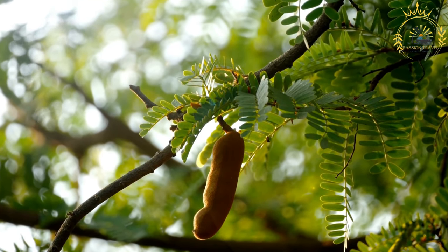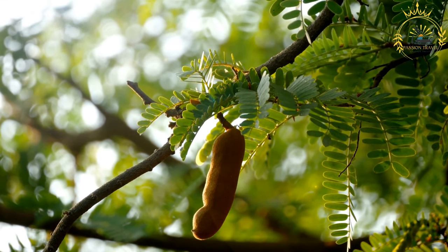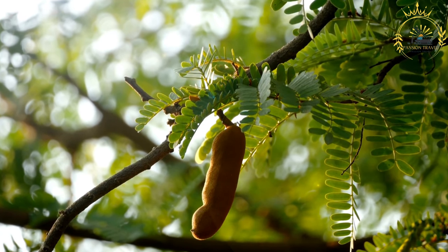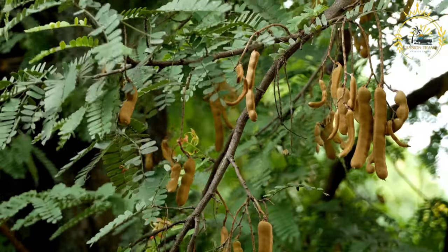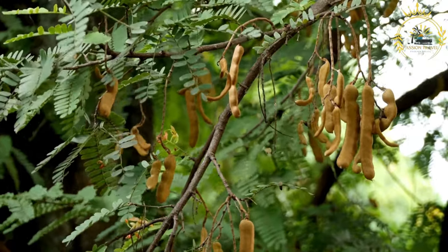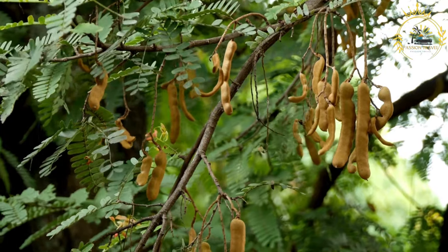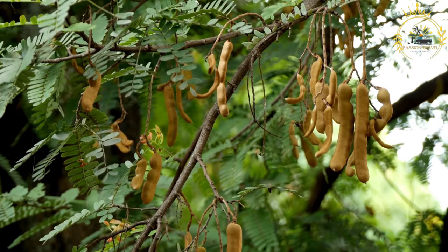Return the strained tamarind pulp to the saucepan. Add the granulated sugar and, if desired, the salt and chili powder or cayenne pepper for a bit of heat. Mix well. Continue to cook the tamarind mixture over low heat, stirring constantly, until it thickens and pulls away from the sides of the pan — about 10 to 15 minutes.